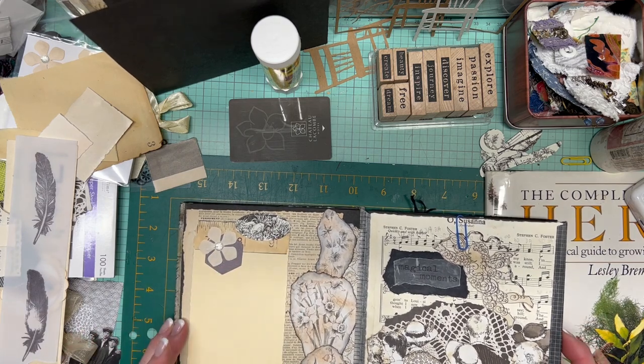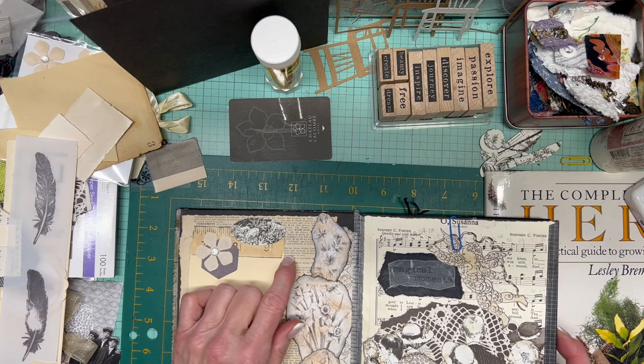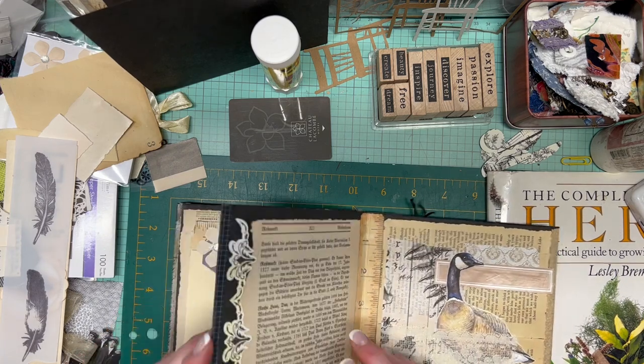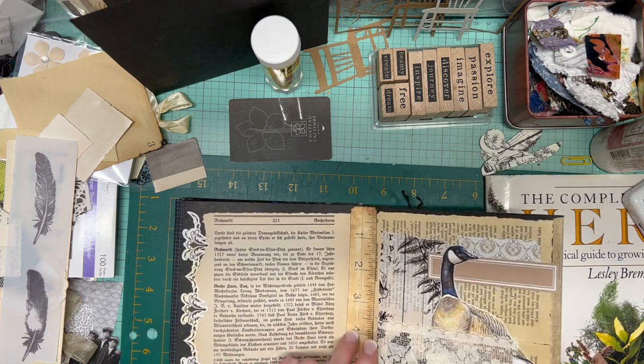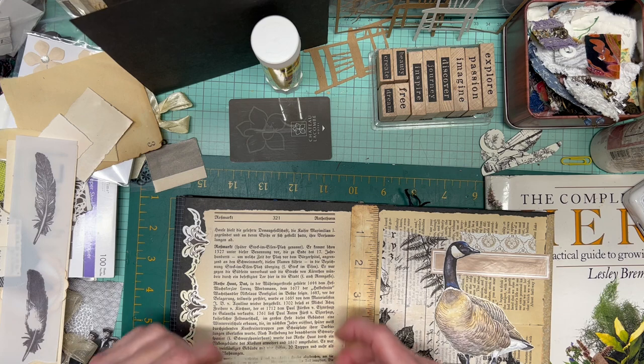I would consider that page done unless I find a sentiment at some point and want to add it, but we'll see. Oh, I thought I had a plan — what was my plan for that page? Here it is — I'm asking you as though you would know what was in my mind.